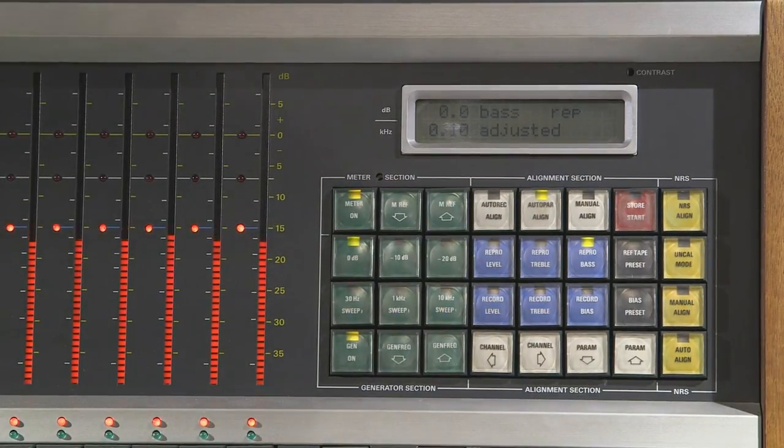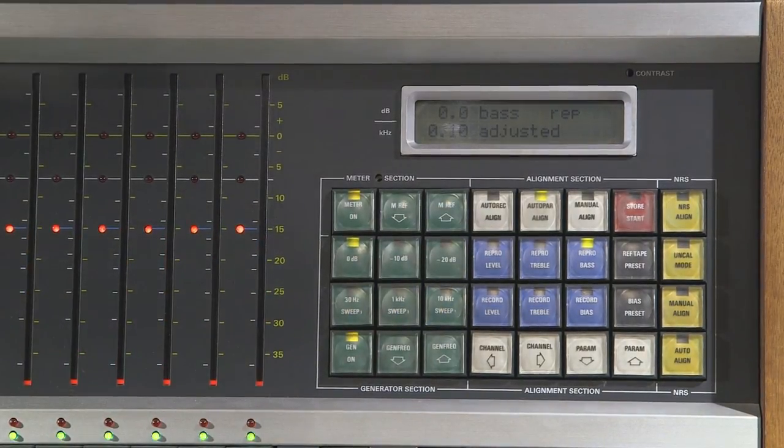And that's it — the machine's ready to go. Sometimes you'll need to calibrate your tape machine to a different level than the reference tape level, and I can show you how to do that with the keypad on the meter bridge.